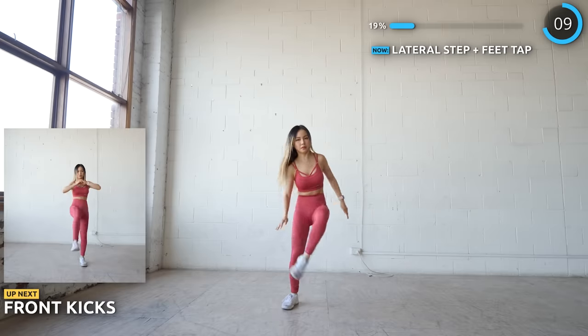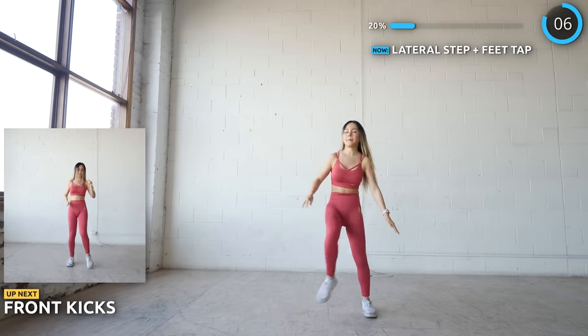Front kicks are next. Do it with control and don't lock your knees. Really great for lower abs too.